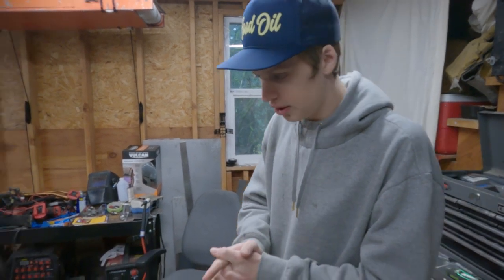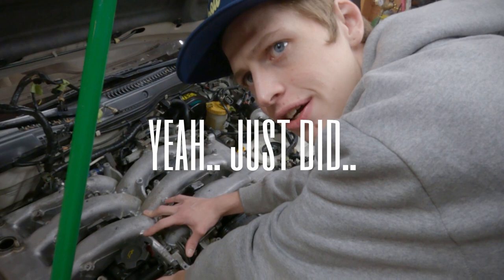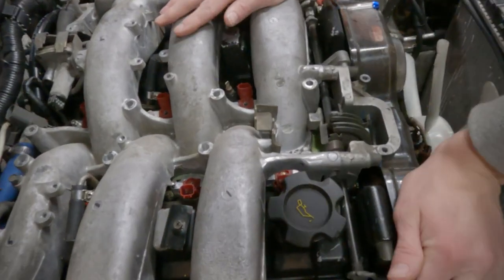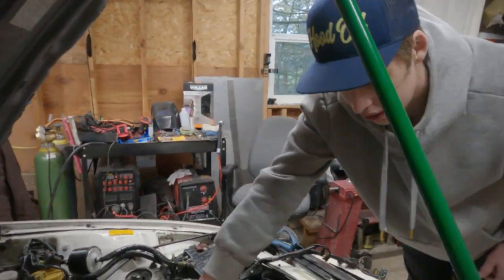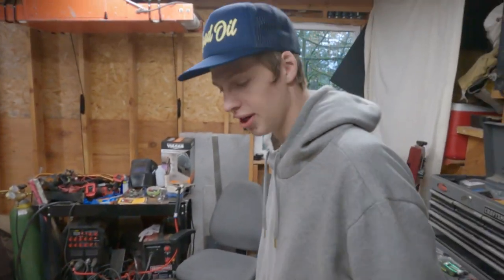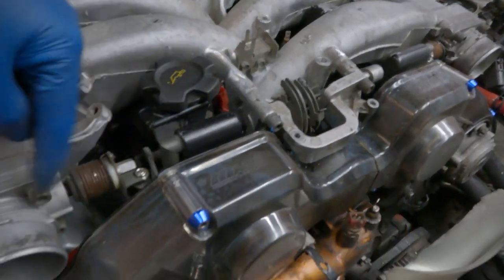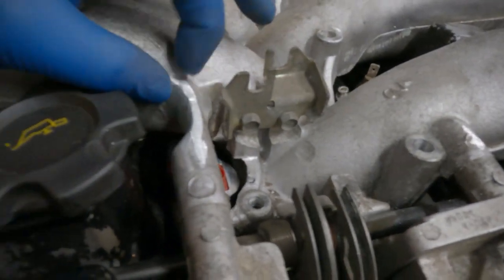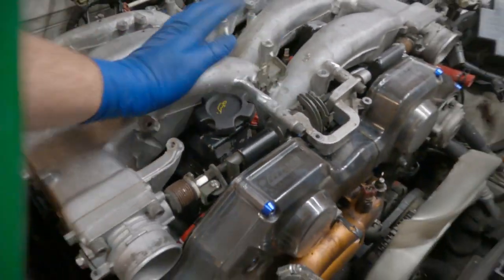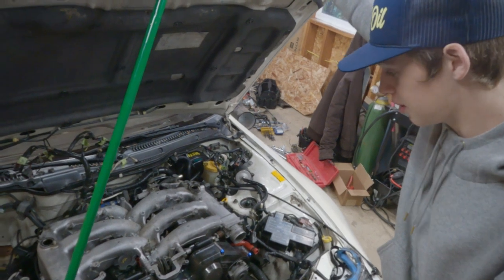We haven't filmed a whole lot in the last couple of days, but we did do a little bit. We got the grinding done now — it looks pretty decent. The cover's gonna go over it anyway, so it's gonna be great. It looks not embarrassing the way it is. There's a lot of big chunks of metal holding on the throttle assembly, and with the gusset here, it seems like more than enough to hold this thing securely. The plug is very accessible now.